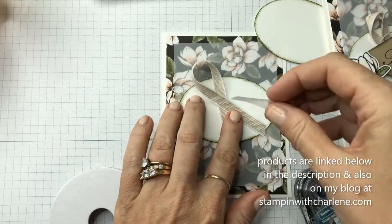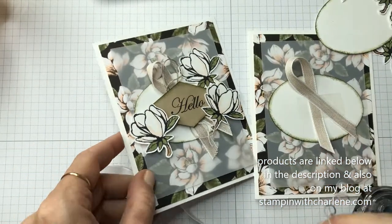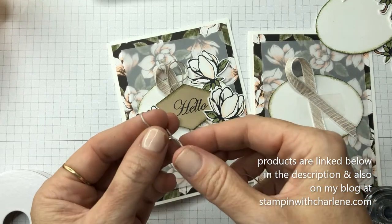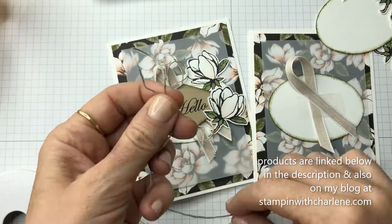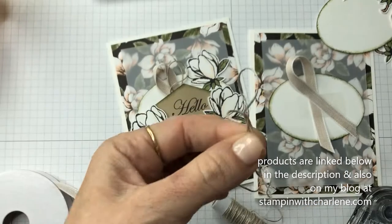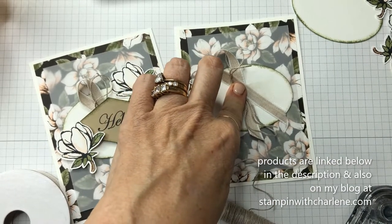Okay, so I am going to adhere this just with a piece of scotch tape. Then I'm going to fussy cut measure and made this into a little bow, but I didn't tie the bow. I just made it like that, gave it some heads and tails, and I'm going to lay it on top of there and also adhere this with scotch tape.